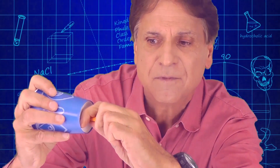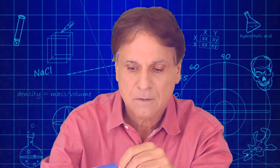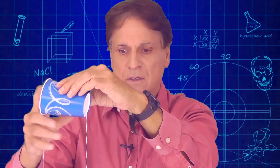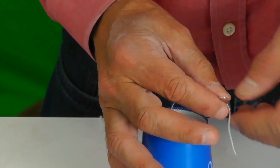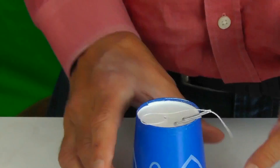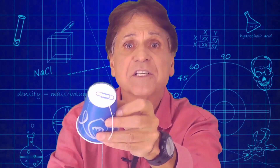Here are the steps. First, take your pencil and punch a hole in the bottom middle of the cup, just like that. Next, take your kite string and thread it through that hole, grab it from the other side, and pull it through. Then tie your paper clip to this end of the string. Once the paper clip is tied, lay it on top of the cup and pull down on the string from the bottom so that the paper clip just sits right there on top of the cup.